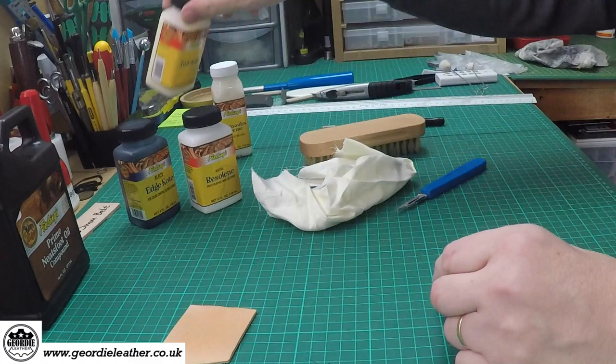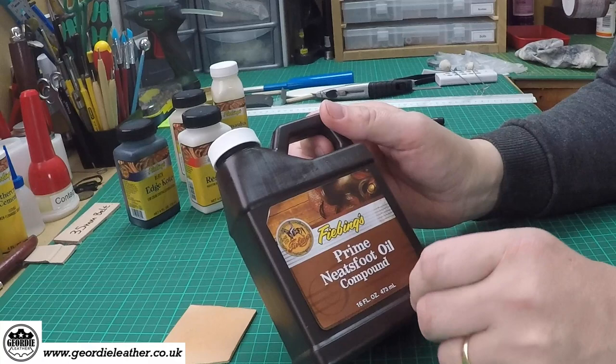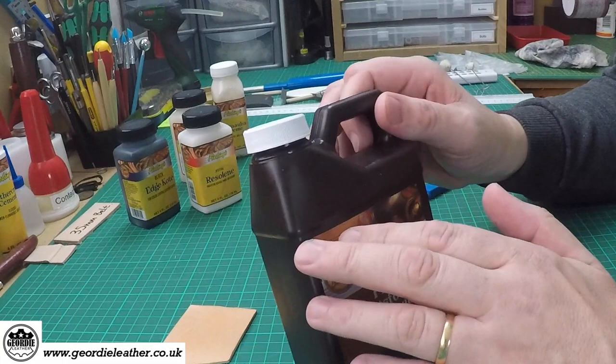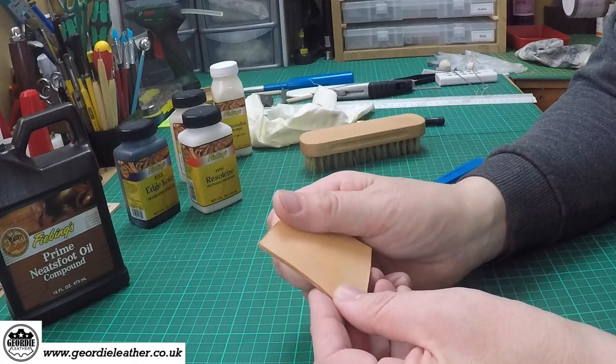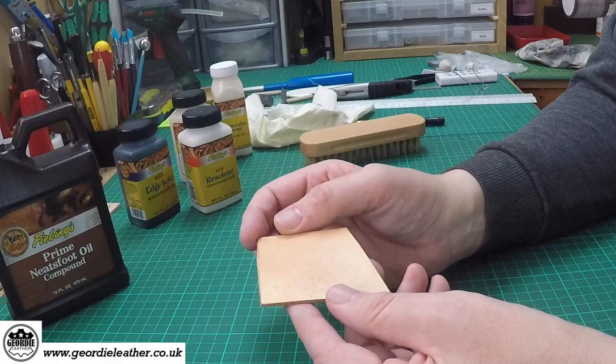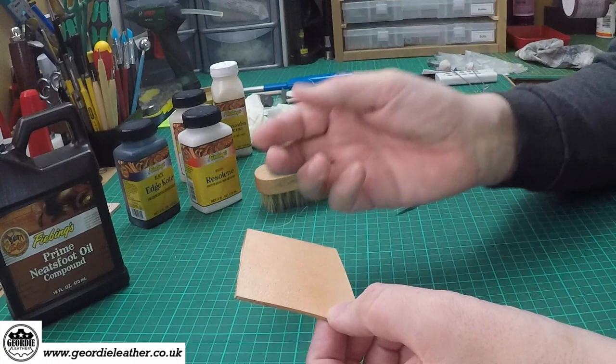Neatsfoot oil is just an oil, so you wouldn't see any difference in colour or anything else really — it's not really worth showing. It's just an oil which you rub into the leather. So we'll go back to the original veg tan which is now dry. It feels a bit glossier — there isn't a big difference in sheen, maybe slightly. Once it's allowed to totally dry, give it a good buff and it will bring that sheen a bit higher.